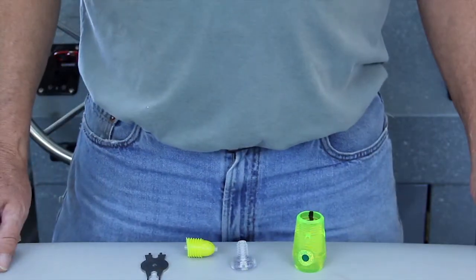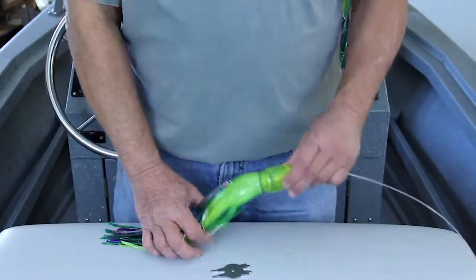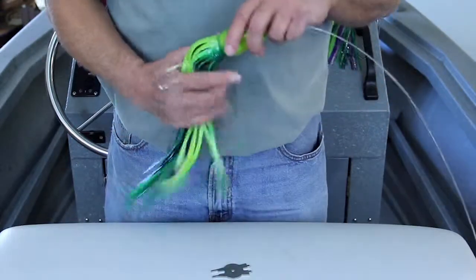Next I'll show you how to change the skirts. Here we have the green outer skirt and a purple inner skirt. I'll show you how to reverse them without cutting the hook off.